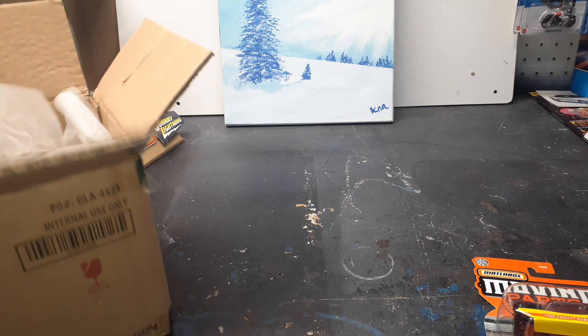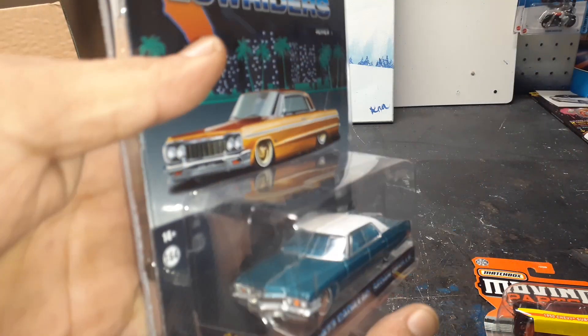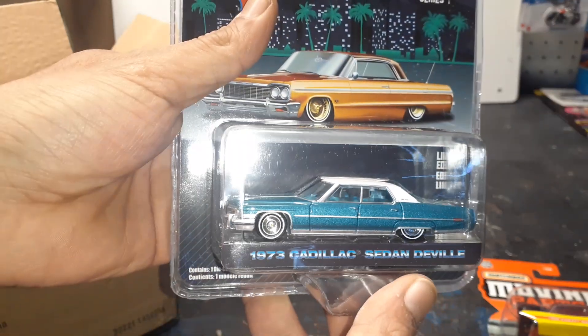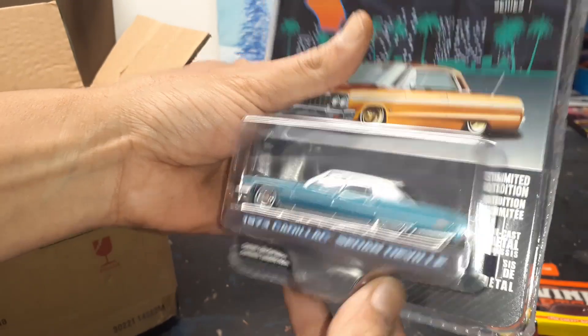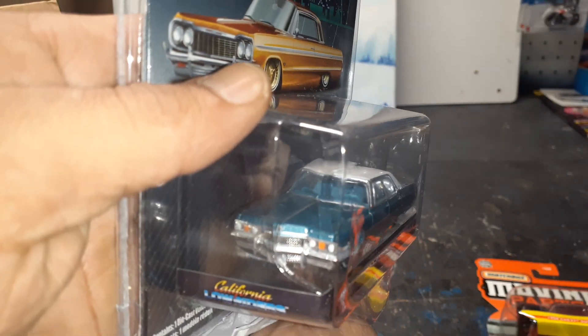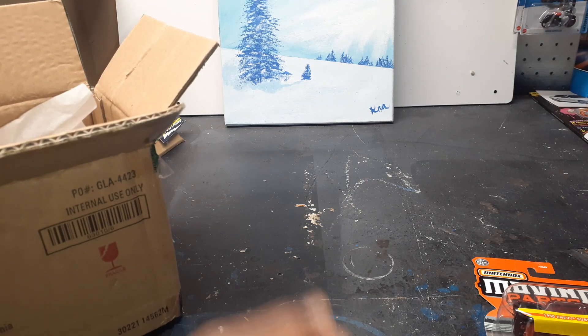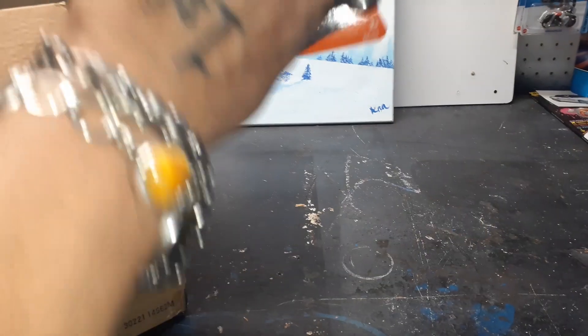Last but not least — another Cadillac Coupe de Ville. Look at this one. No greenie, but guess what? These Cadillacs, man — boy, look at that. Look at the paint on that. How awesome is that? Yes, sir.